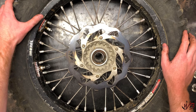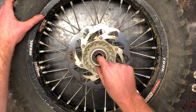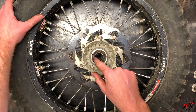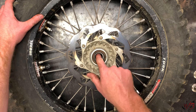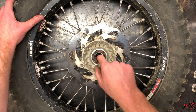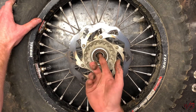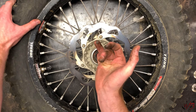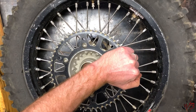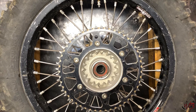The next step to getting the wheel bearings out is to move the spacer for the wheel bearings over to one side. It's basically a metal tube that sits in between the wheel bearings so they can only get so close to each other. In my case it's actually kind of loose, so I can reach in and just push it over to one side — that way there's a lip on the underside of the bearing. I'll use a couple of blocks of wood set underneath the tire so the bearing can drop out.